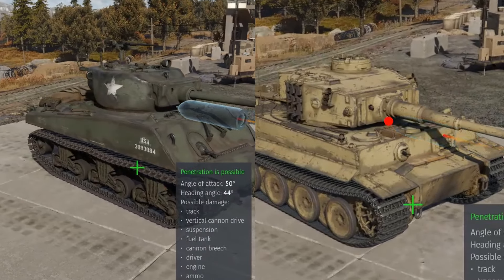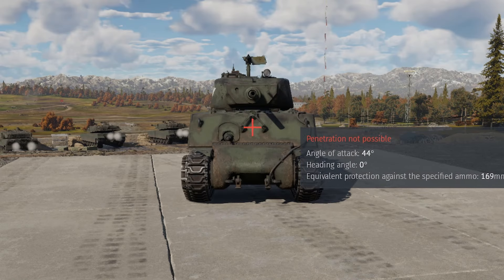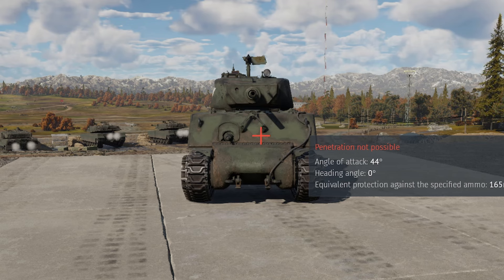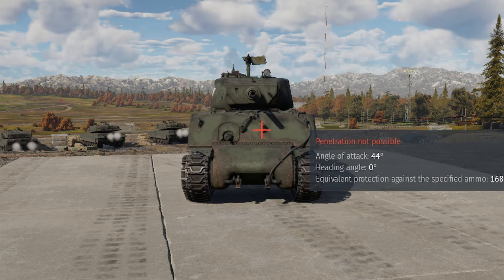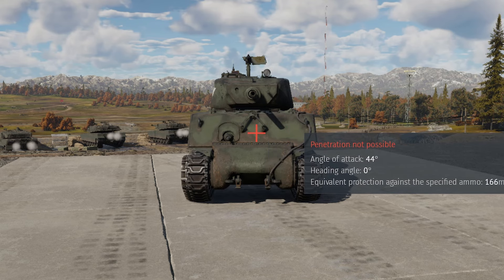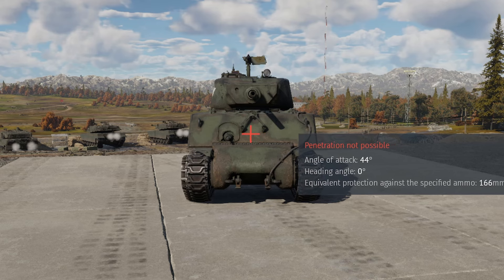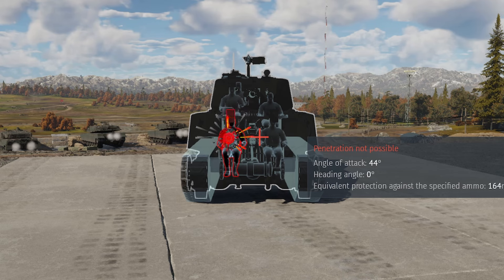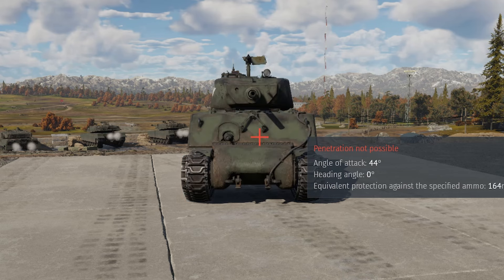Let's go to the armor viewer to compare the armor on these two tanks. Starting with the Sherman Jumbo, the upper front plate is quite thick — a 64 millimeter plate combined with a 38 millimeter plate at 48 degrees. This makes it about 160–170 millimeters of protection against standard APHE rounds. However, there's one issue: the machine gun port. Any APHE round that goes through here is going to do significant damage or one-shot the vehicle.